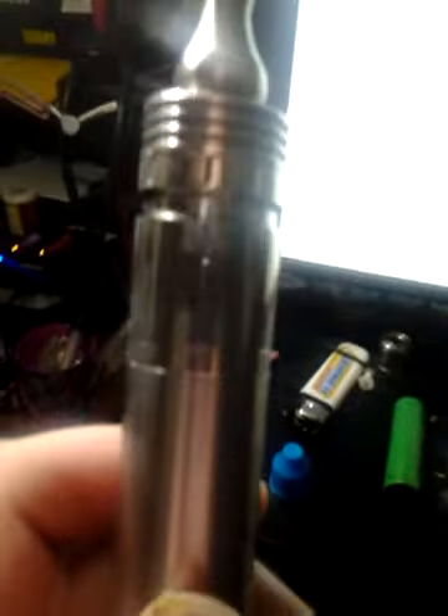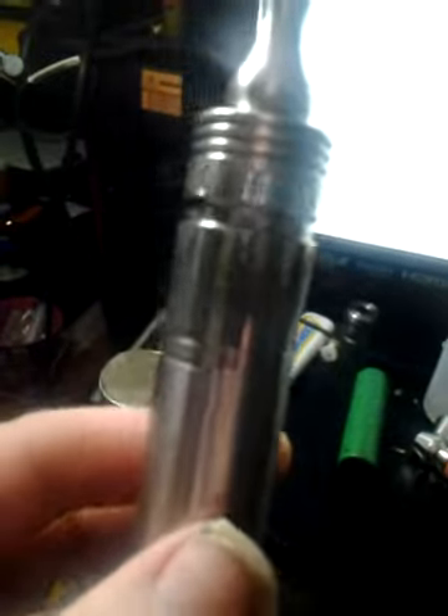This is the 3D dripper on the Nemesis in hybrid mode. I have the clone with brass rings on mine because that's the way I roll. This is what it vapes like how I have it right now — I'll show you a couple of vapes and then pull this off and show you.